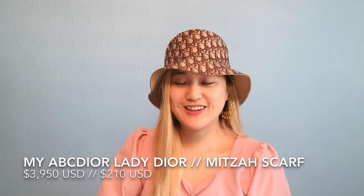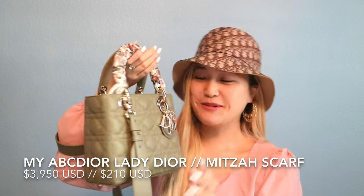Moving on to the final item, which is my handbag — I'm so, so very happy that I got this. If you guys saw my shopping vlog, I tried on the My ABC Lady Dior and the 30 Montaigne, and I had a very hard time choosing because I don't have a My ABC yet and I don't have a 30 Montaigne. Comment down below which handbag you think I purchased — the 30 Montaigne or the My ABC. Here is the box and the tissue paper, and then the dust bag. I chose the My ABC Dior.